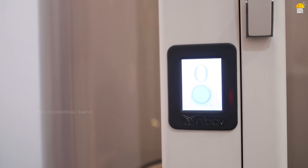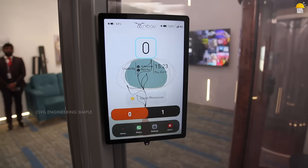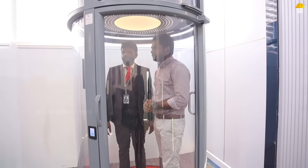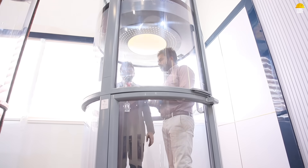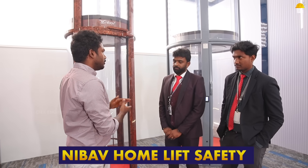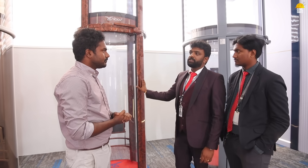The controls are upgraded. There is a tablet master interface with Alexa integration also available. You can manage lift calls, absence mode, and phone calls, with basic settings provided. There is a child lock system for home elevators in residential buildings. Safety is a primary concern — the MD also had the same concern, and the lift is designed to operate safely without supervision.